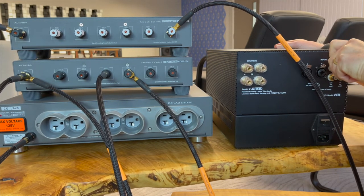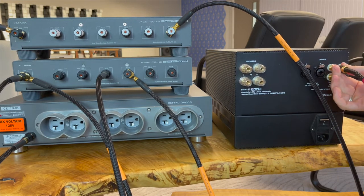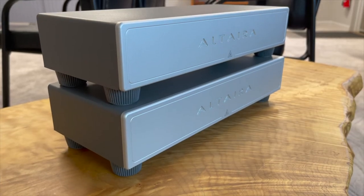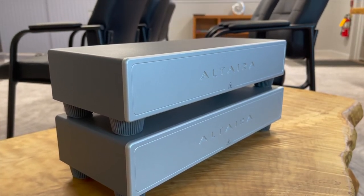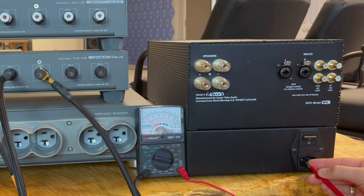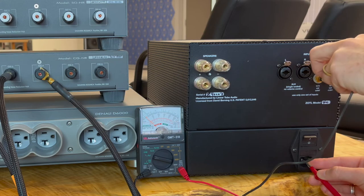We always endorse following manufacturer's recommendations. If a ground terminal is available on the back of the component, we recommend using that terminal. There are manufacturers who have their own grounding premise and cannot be grounded using Altera. This is why a continuity test is so vital to success with the Altera grounding system.